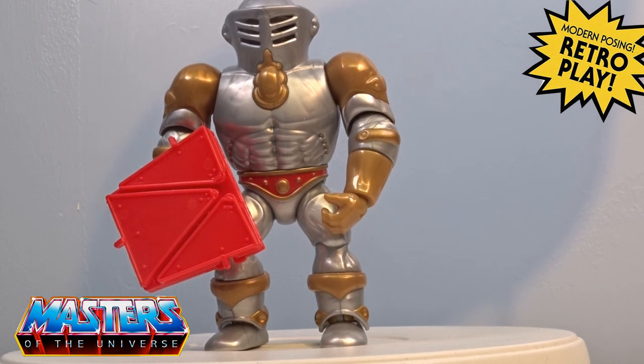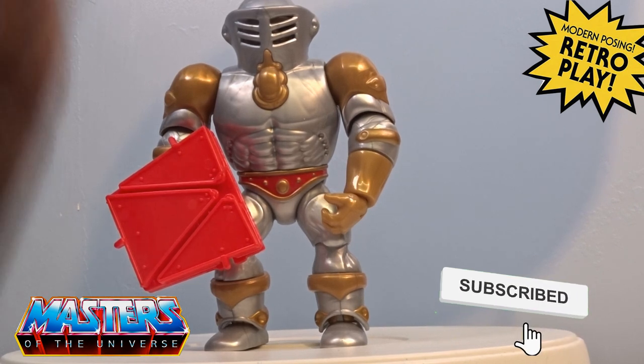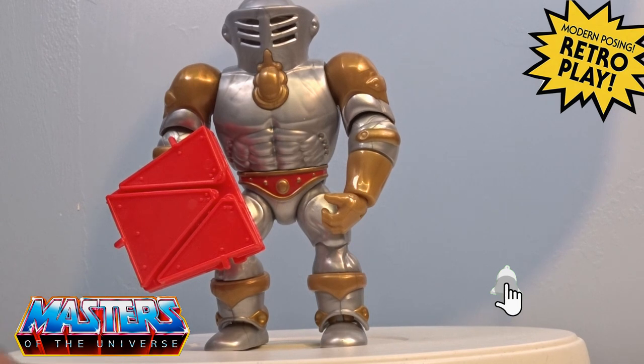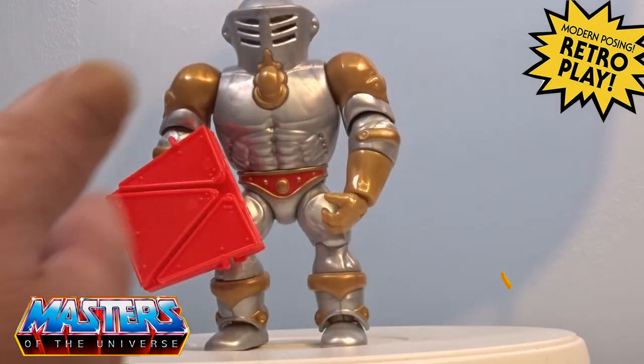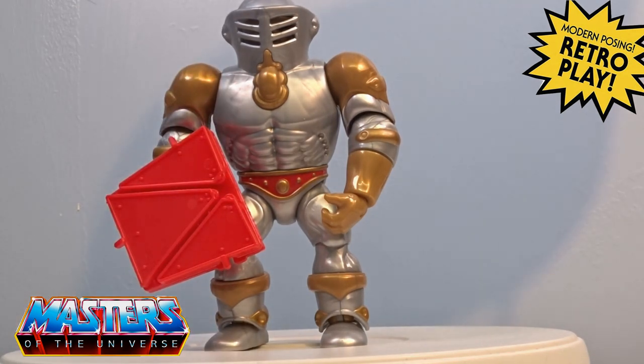While you're there dropping those comments in, do the usual for us guys — give us a like, give us a sub if you haven't already, and hit that bell notification so you don't miss out on any others. Thanks for checking in on this one and I will catch you on the next — I think the next Mattel Creations release is Night Stalker, which hopefully I'll be getting. Take care!